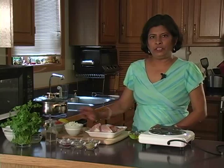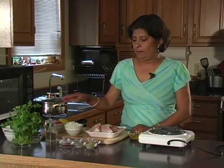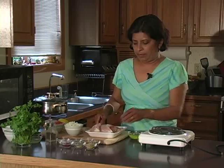The first thing I want to make sure is that I have all the ingredients ready — chopped, measured, and ready to go.